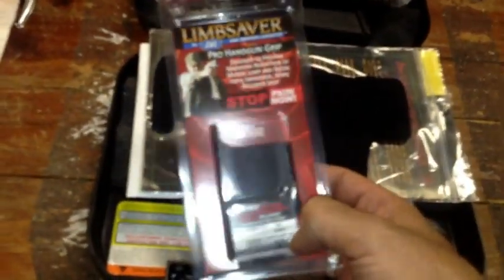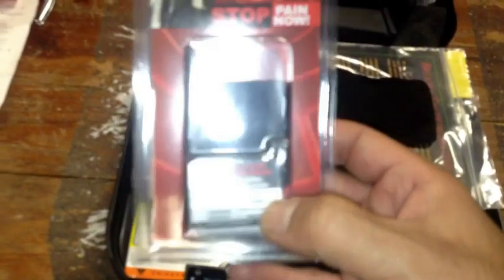Also, speaking of which, I got this one for free at the SHOT Show by Limb Saver. This is just a rubber glove, sort of — you know, it's like a glove. And that's really it. It's a nice tacky feel. I'm probably gonna like this one.